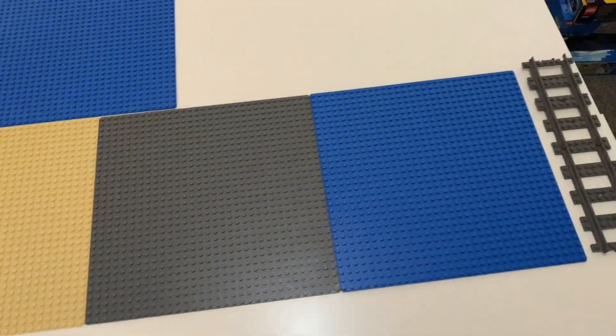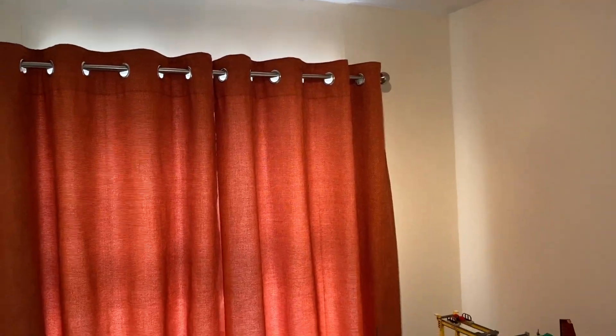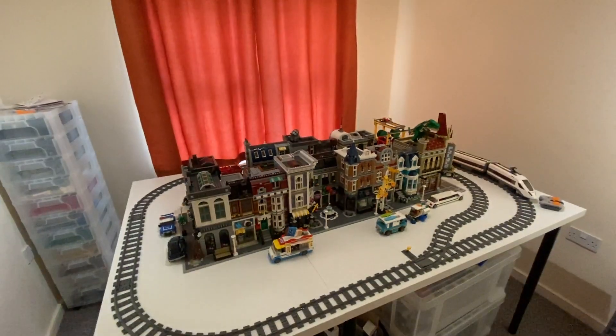I pulled out some base plates so I could measure it, and I've put together all of my modular buildings in a pattern I like. So this is currently what we've got.